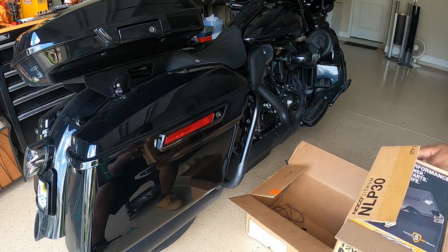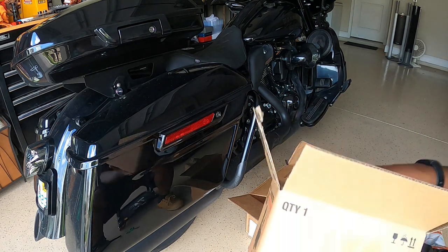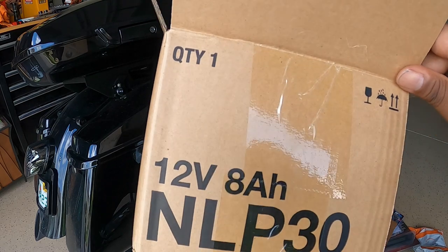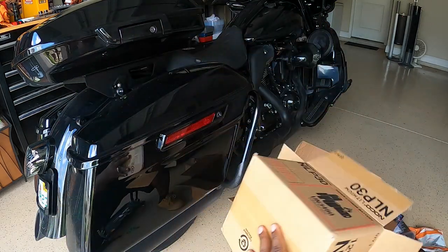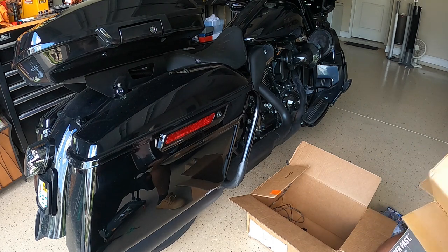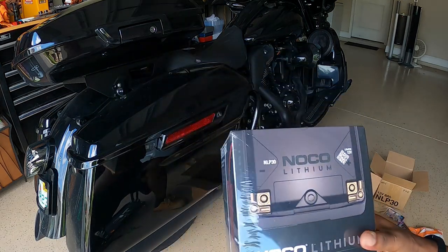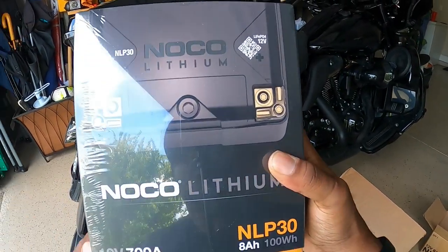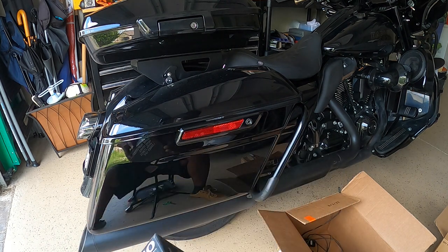Another thing we got in the box — a lithium battery. I have the NOCO NLP30. You can see that. So we got this guy.